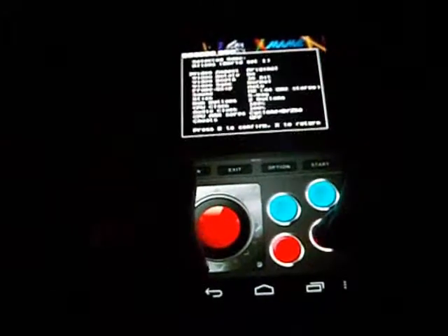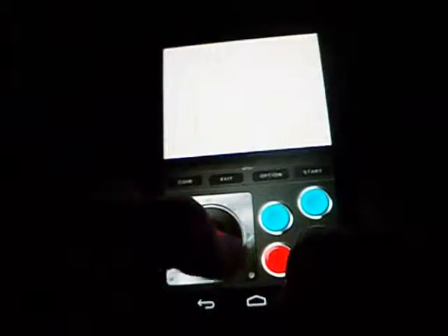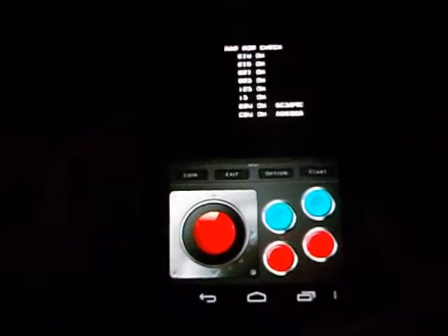I'm going to start with Aliens the Arcade Game. Once you select the game, you'll get to a black screen telling you what game you selected, and it will say press any key. But instead, you should toggle with the joystick. I've run into a few problems by just pressing the buttons, but only on occasions.